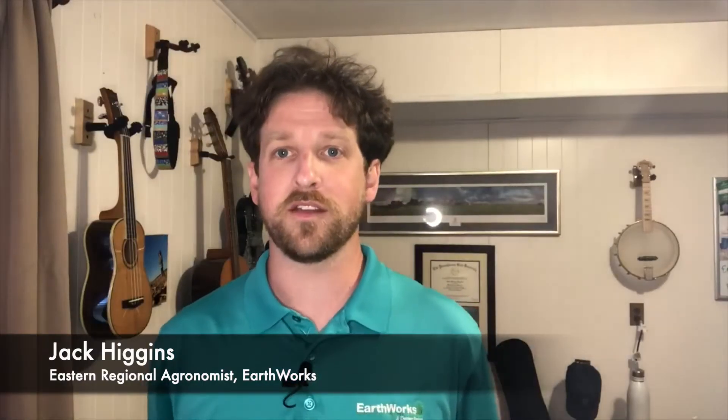Hello all, I'm Jack Higgins and this is another Earthworks two-minute turf talk. So let's get right to it — what is the last thing you think about before you go to sleep and the first thing you think about waking up in the morning? As a turf manager, it's roots. It's what we're all about. We know that it's roots that are going to get us through the summertime.